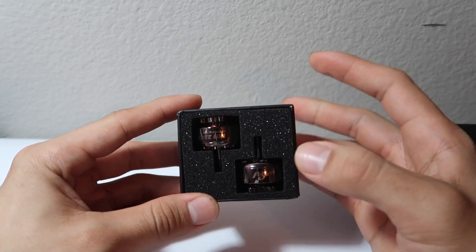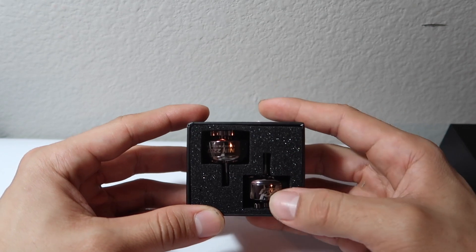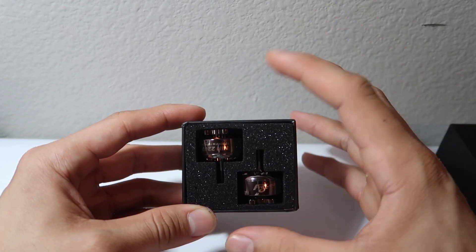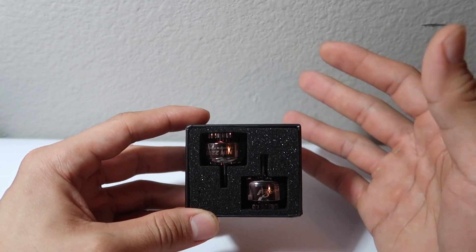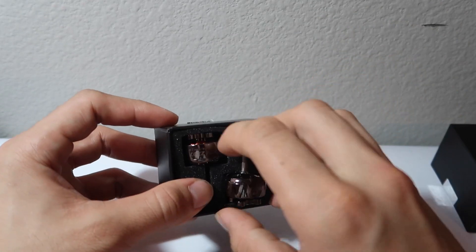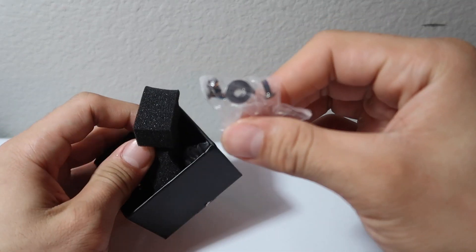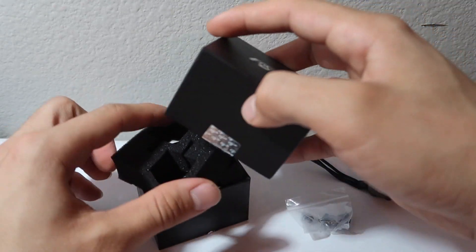This is the NIN motor, specifically the 2207 1750 kV in the titanium color. If you order one motor you get one motor in the box with the prop nut and screws. If you order two or more, you get the pair according to how many you ordered. Let's go ahead and take it out — there's the motor, and then the prop nuts and screws.